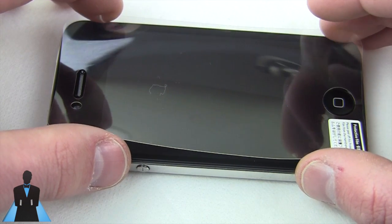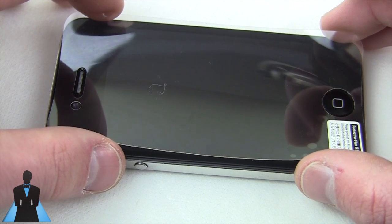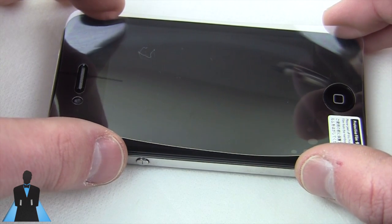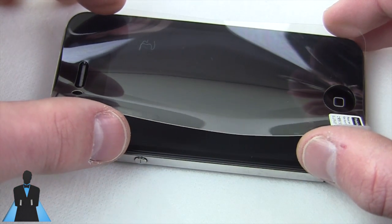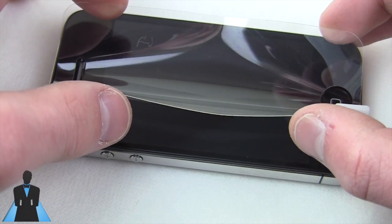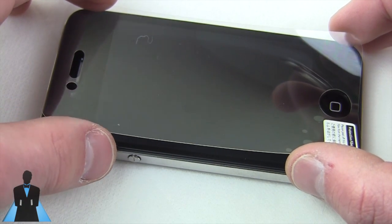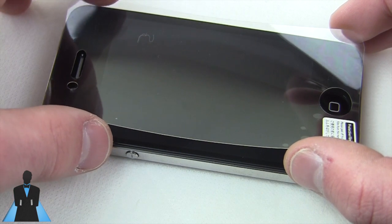Just line it up and let the center touch first. Once you've gotten near-perfect alignment, let it down. These are really, really easy — it's not like stick once and you're done. They're very, very forgiving, so take your time and do it right.